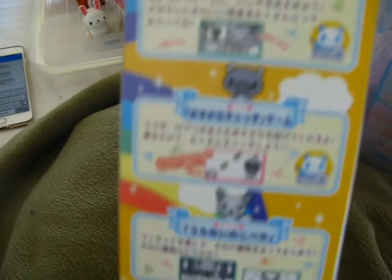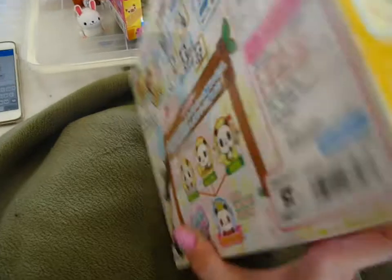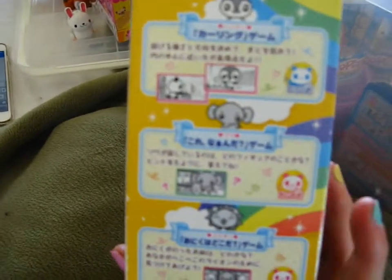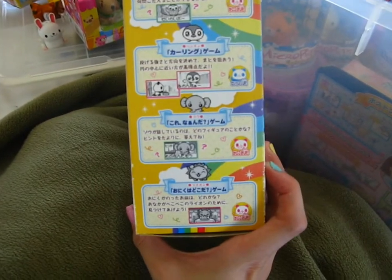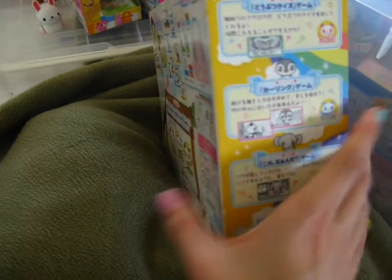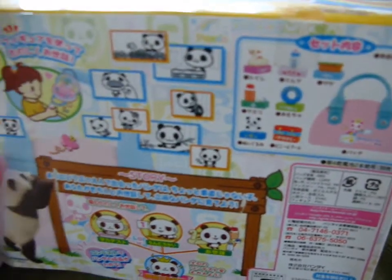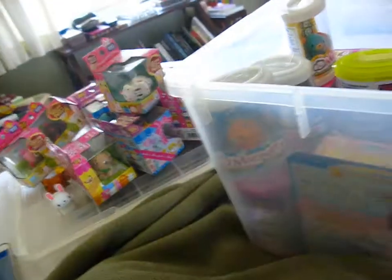Some of the games are the same on here as the Chihuahua one too, which is kind of cool — like the picture game where it takes different pictures. I love that game so much because it's so cute just to see the different pictures, like your panda posing or your dog posing. They're just so so cute. These are really cool if you can get your hands on them.